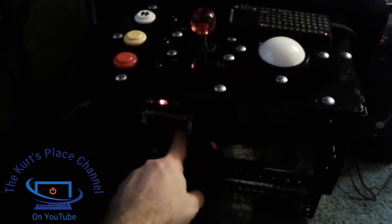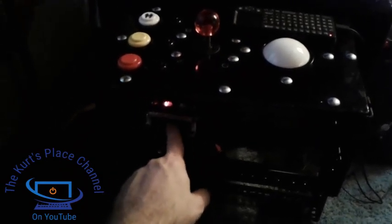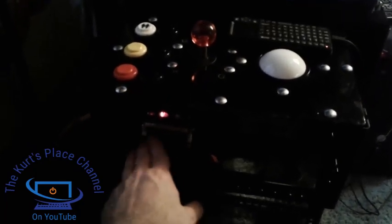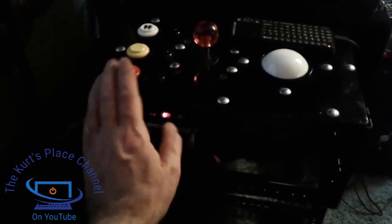For the actual gameplay, there's an encoder board underneath it that actually converts the keyboard strokes and computer signals — it converts the keystrokes that the buttons and things use. Very easy and very fast as well.